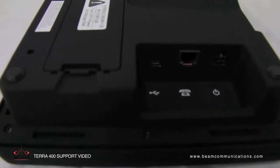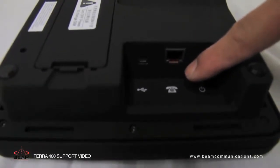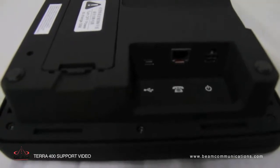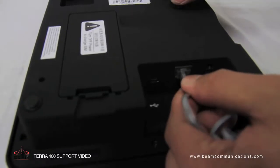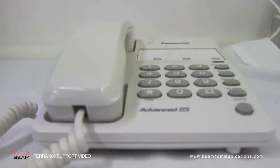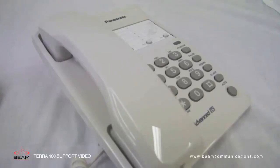The rear connector bay has a USB data port, an RJ11 POTS port and a DC power and accessory input. The RJ11 POTS port allows you to connect any standard analog POTS telephone that is supported by the Terra 400 terminal. The terminal supplies power to the analog phone as well as ring, dial and busy tones.